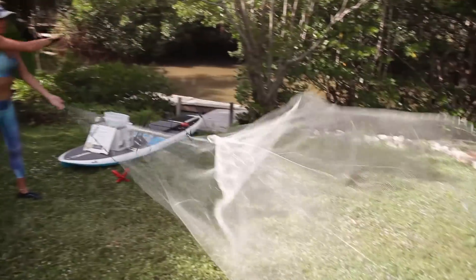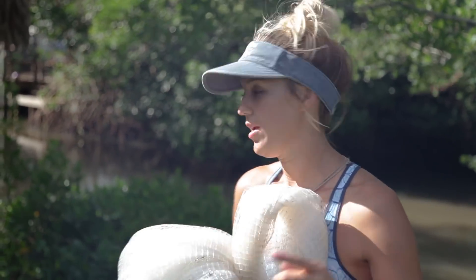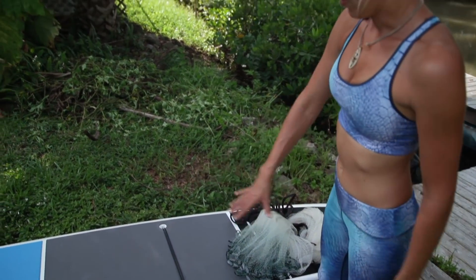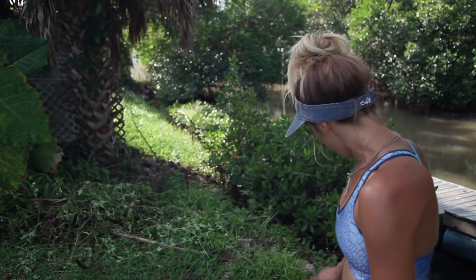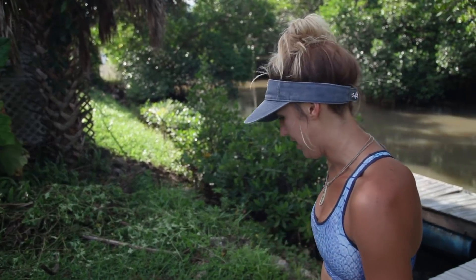When I carry this with me on my paddleboard, I usually put it on the back. That way it stays out of my way when I'm standing on the board. I get sloppy with it sometimes and end up standing on it, but it's easy to put bungee on the back of the board and just slide the net underneath there.